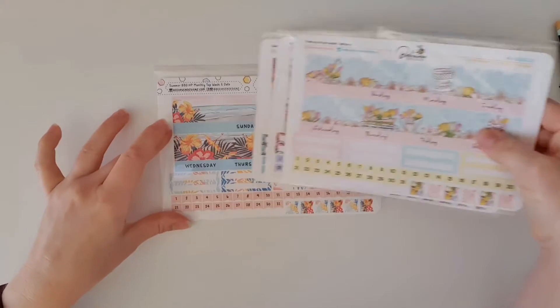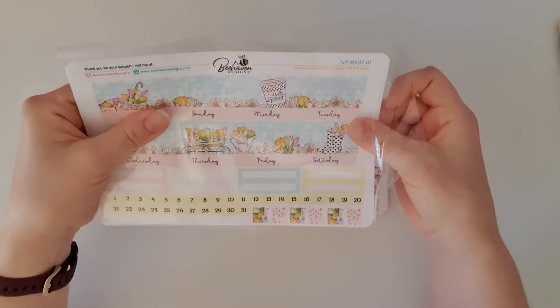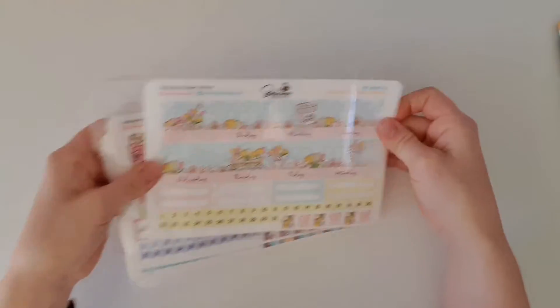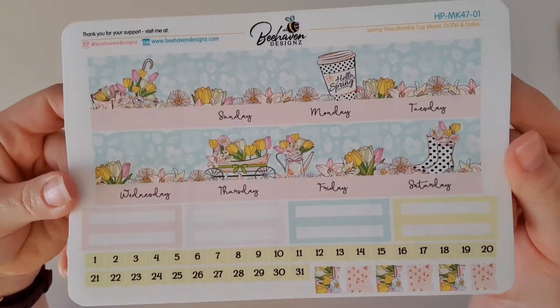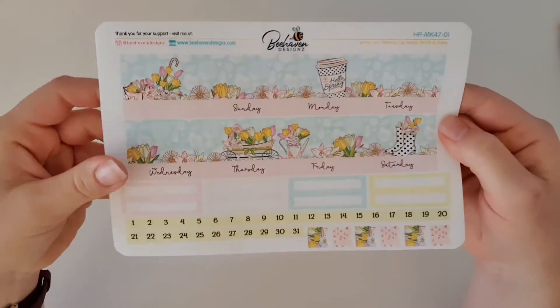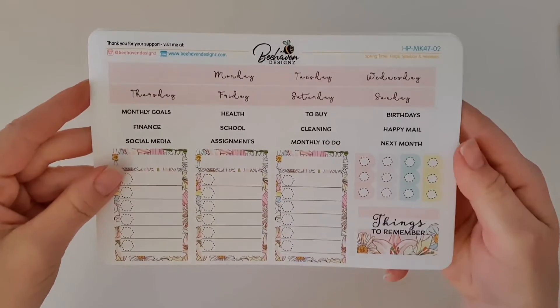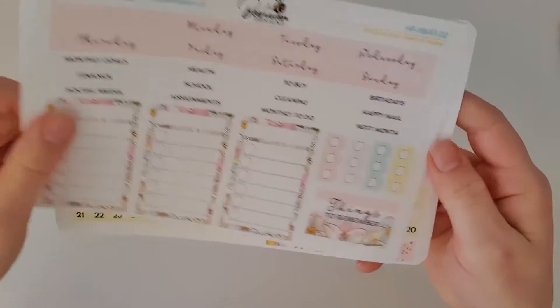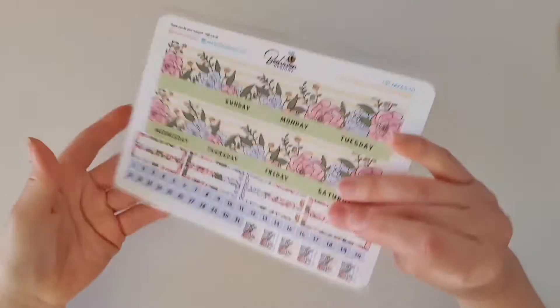First up I've got the springtime one, and you'll remember how excited I was when I received that in my first grab bag. I love grab bags because you never know what you're gonna get. So that was the springtime one — so, so beautiful, and I'm glad I've got a spare of that one. Gorgeous!